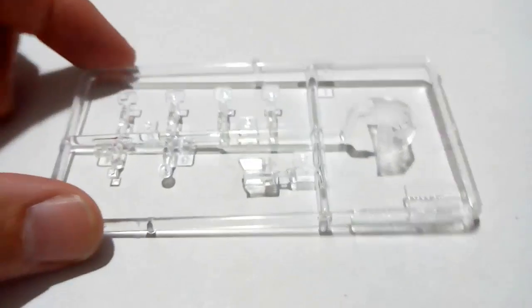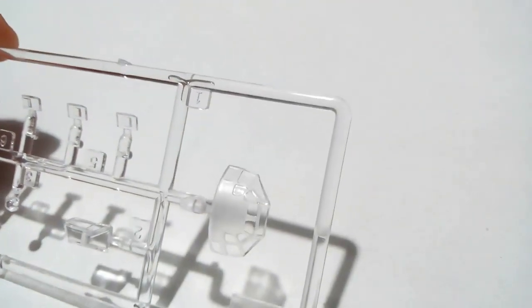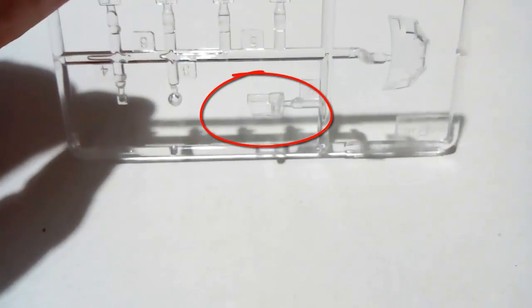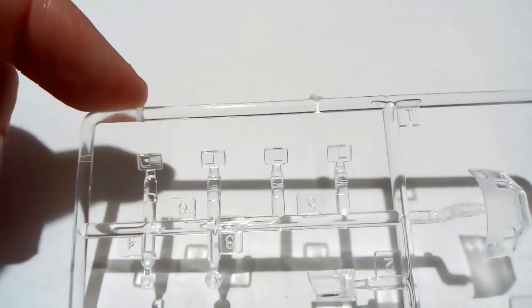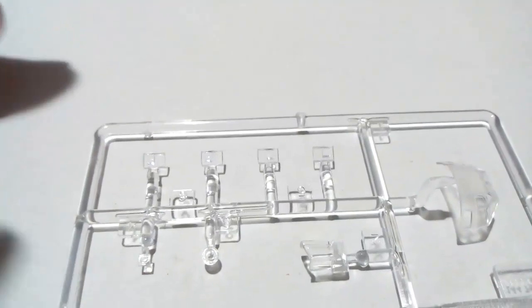On to the clear parts. In Trumpeter's usual style the parts to be painted on the canopy are frosted — I quite like that. There is an interestingly shaped rear gunner's position. Notably, the clear parts for the windows are considerably larger than the windows themselves, which should aid in installing them — another thing I quite like about this kit.